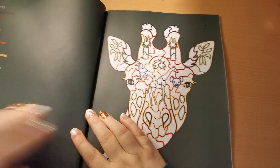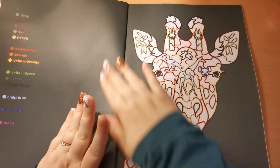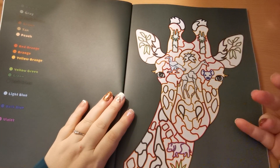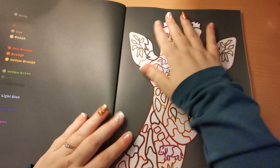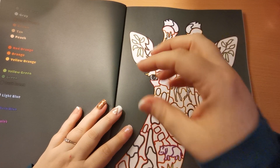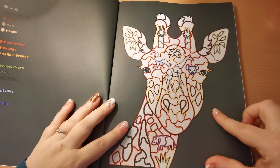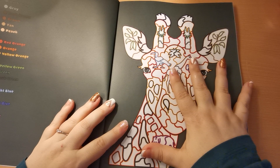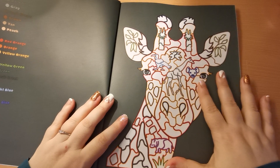Then we just jump straight into our images. As with Kira's books usually, we have a welcome page that tells us how many pages are in the book and all that good stuff, along with copyright information. We don't have that on this one — we just jump straight into the images.